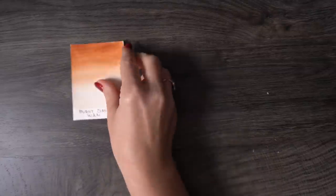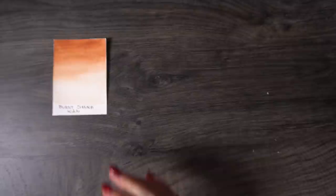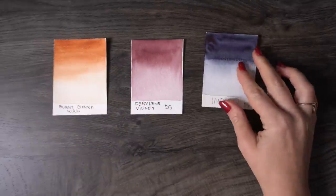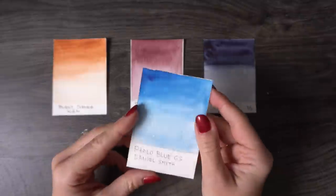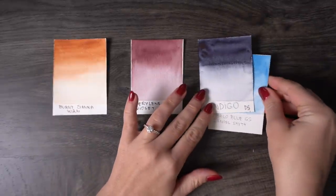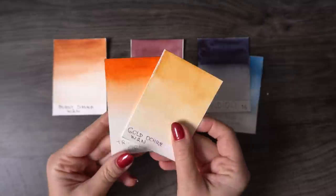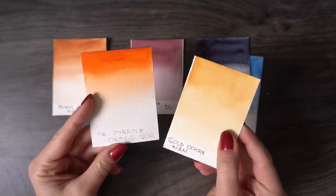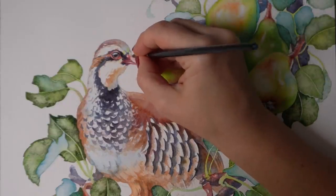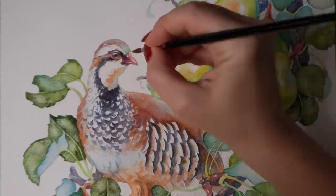For my partridge bird, I identified three base colors: a cool dark indigo blue, a reddish perylene violet, and burnt sienna. I then extended my primary palette to include vibrant phthalo blue and some variations of my burnt sienna to bring some warm light to the feathers. Even on the beak, I used two different reds to allow some variation in light and shadow.